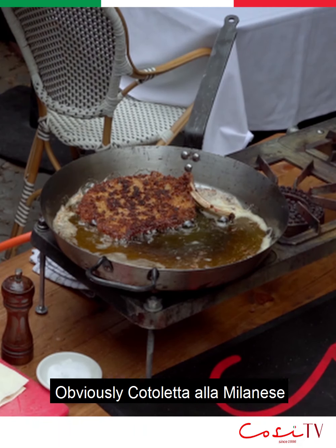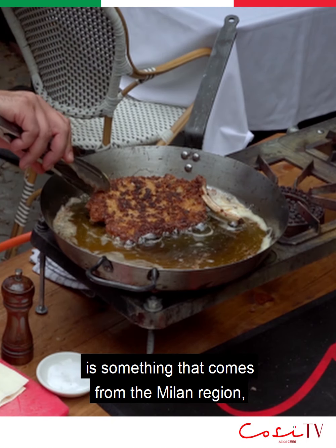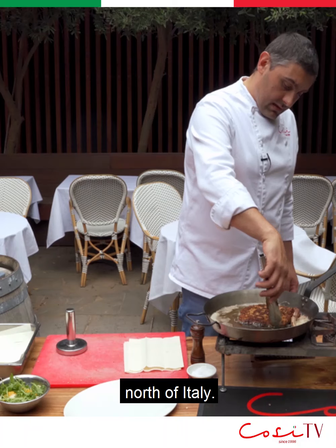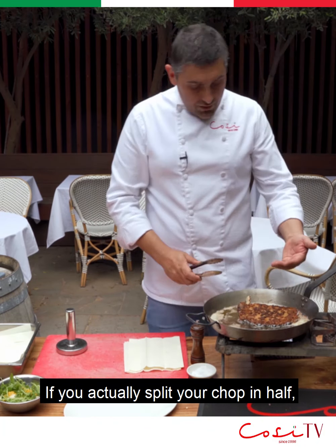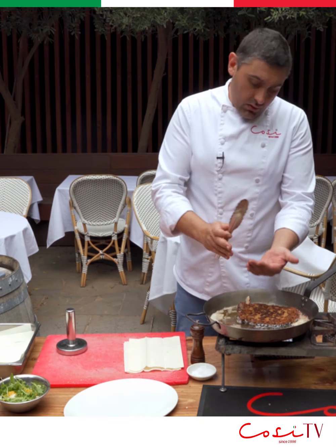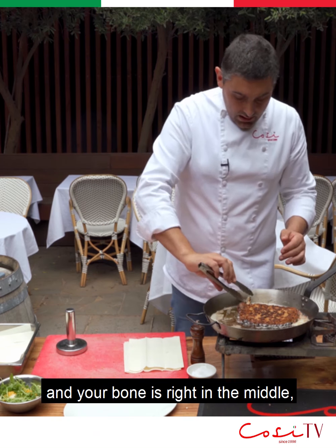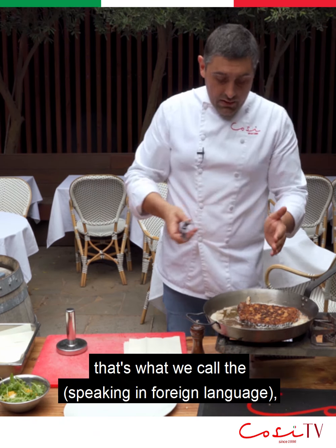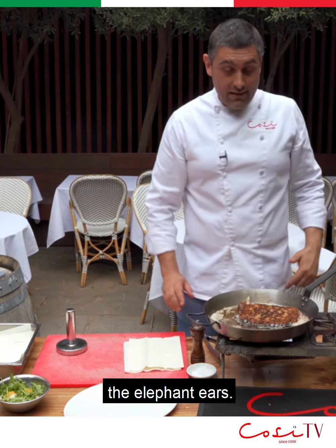Cotoletta alla Milanese is something that comes from the Milan region, north of Italy — it's a very classic dish. There are different ways of doing it. If you actually split your chop in half with a butterfly cut and the bone is right in the middle, that's what we call the orecchio di elefante — the elephant ears.